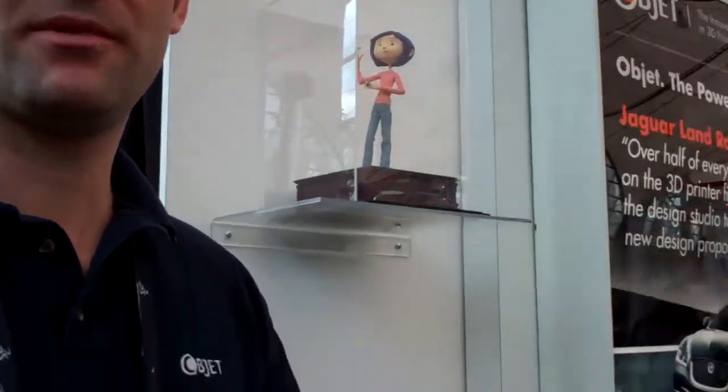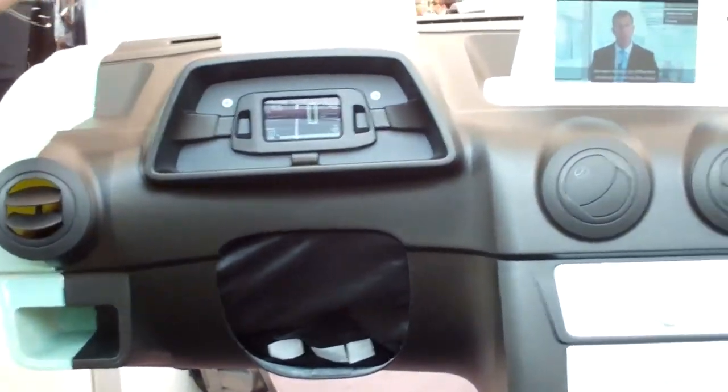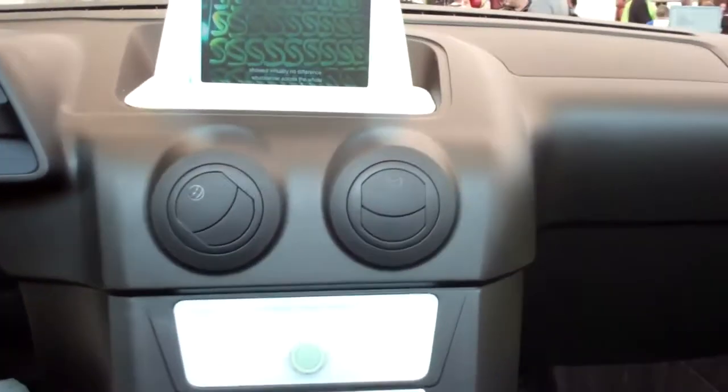What you see here is a 3D printed dashboard. The dashboard was a venture design between companies such as Mercedes and BMW, and what they did was come up with an idea for an electric car.